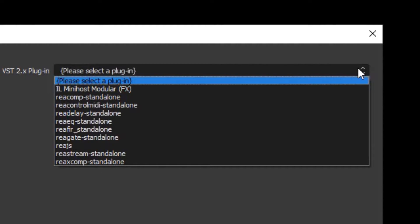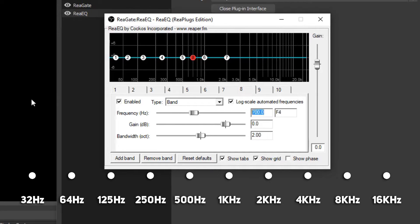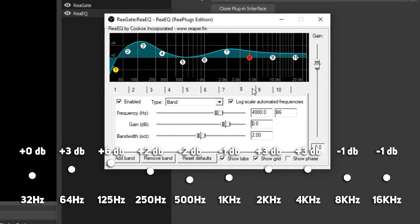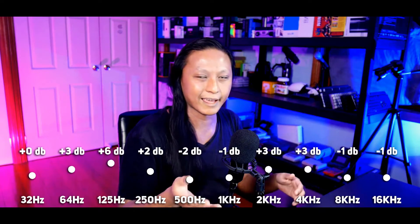Add a ReaEQ standalone plugin, and you'll see a graph with six tabs. Each tab represents a frequency band — like a knob on a mixing board. We're going to stick to a simple 10-band EQ, similar to what a GoXLR uses. Add a band for each of the 10 frequencies, set the frequency to the listed values, then adjust the gain for each. I'll leave my gain settings as a starting point, but you'll need to adjust for your own voice and microphone.